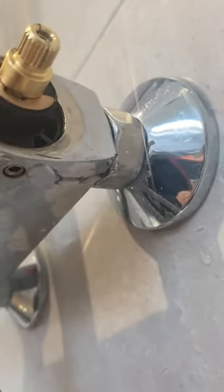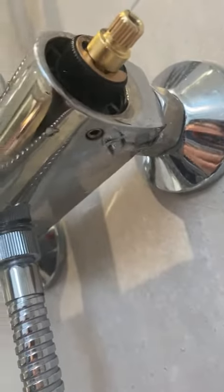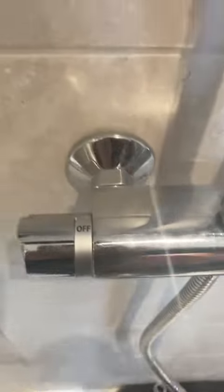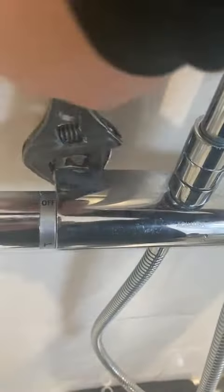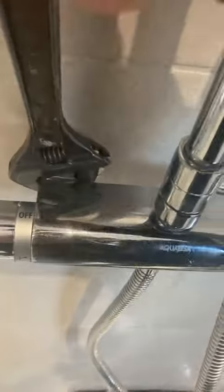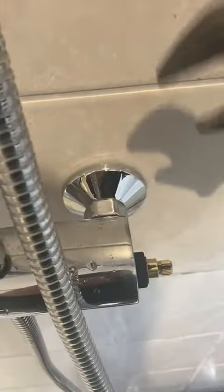I wish I'd gone and looked at this job myself rather than trusting the customer, because it wasn't the shower valve leaking — the customer had misdiagnosed it. Did I tell the customer he got it wrong? No, I let him think he got it right. So I just tightened up those back nuts, put everything back together, job done. I'm still getting paid.